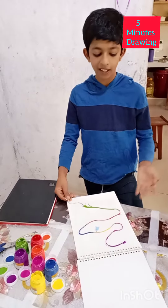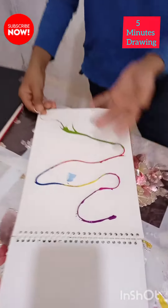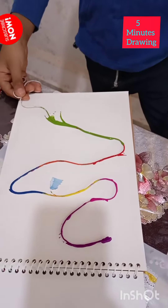As you can see that I have put these colors, purple and more of them. So now I am going to show you how to do it.